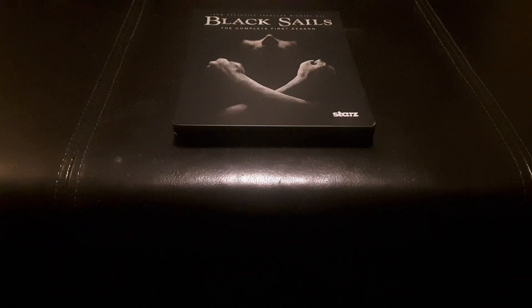Hello everybody and welcome to Soul Wonderland. I'm your host Soul, and today we'll take a look inside Black Sails as a complete first season on a steelbook.